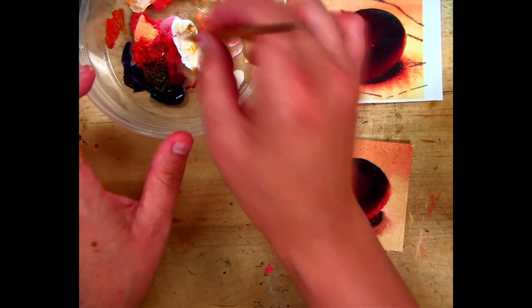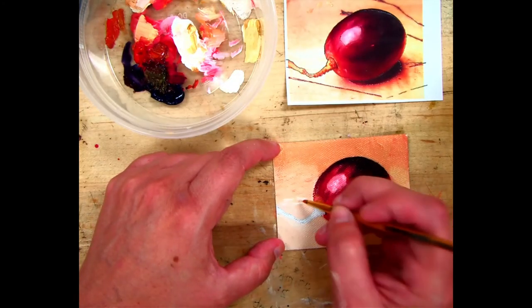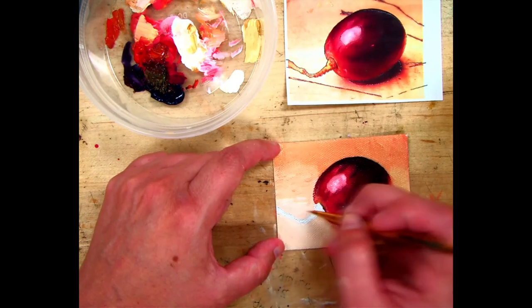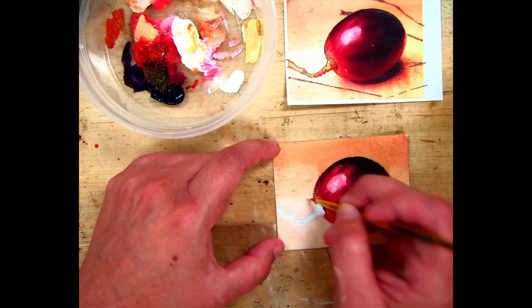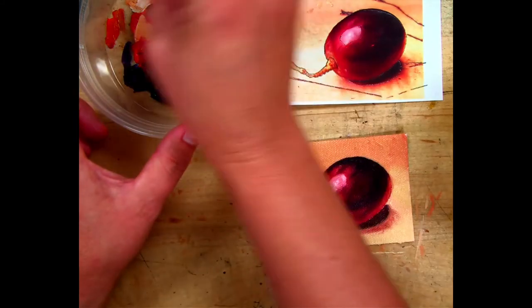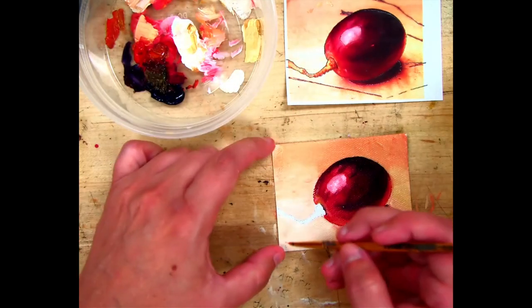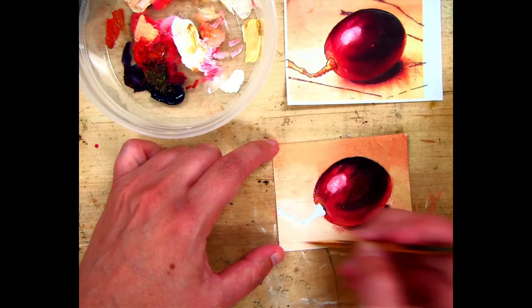Streak on a little bit more light where it looks lighter, and streak on some dark like the grooves of the table on the bottom — just a little bit to add texture.